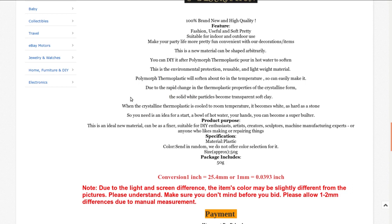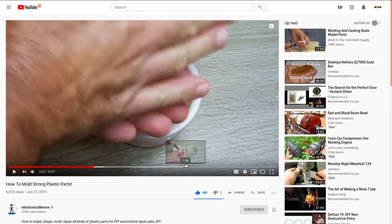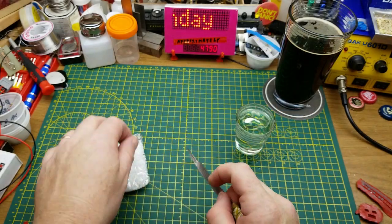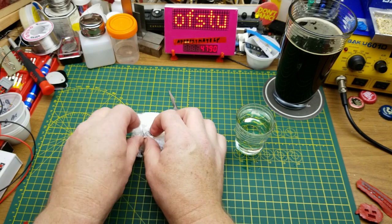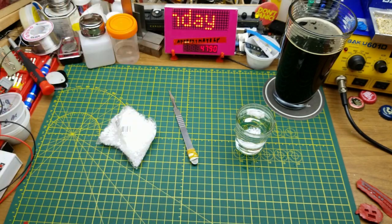It's kind of like soft transparent clay, and when you shape it and it cools back off it solidifies. I first heard about this from a video by Electronics and More - I'll put a link to it. He used it for electrical insulation and a few other things. I want to try it for a couple of different reasons. I've got a little glass of just hot tap water - I can just barely hold my finger in it, so maybe that's hot enough. I'll pour a few of the pellets in there, that's probably enough for an experiment.